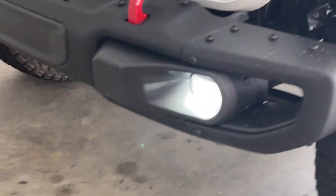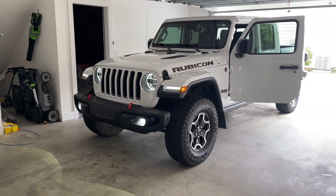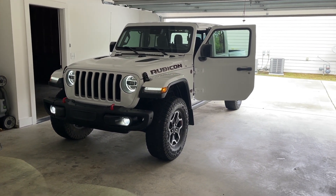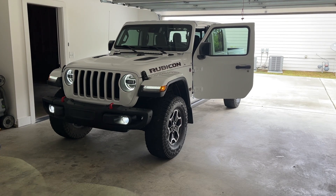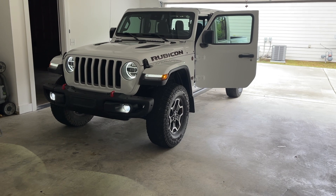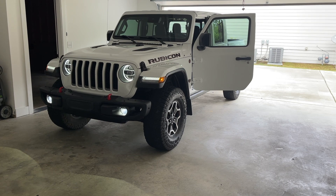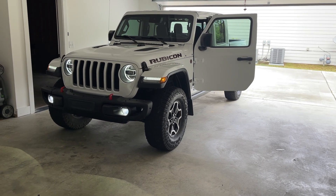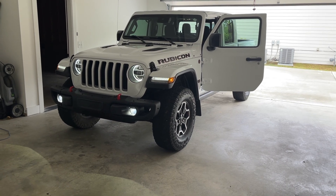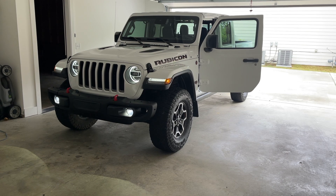It's that simple. Again, this is with the LED light kit — 2020 probably all the way through 2022 Gladiator Rubicon and the Wrangler Rubicon, and probably whatever models have the LED light kit. This is the steel bumper option, but it's going to be the same lights if you have the standard bumper.